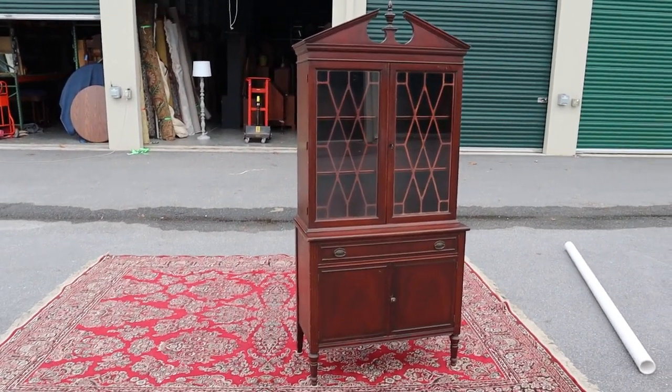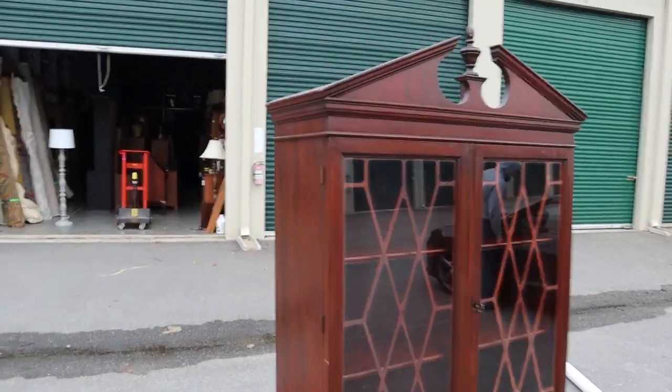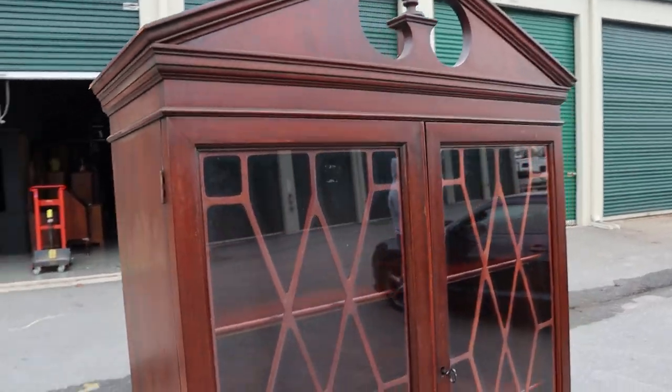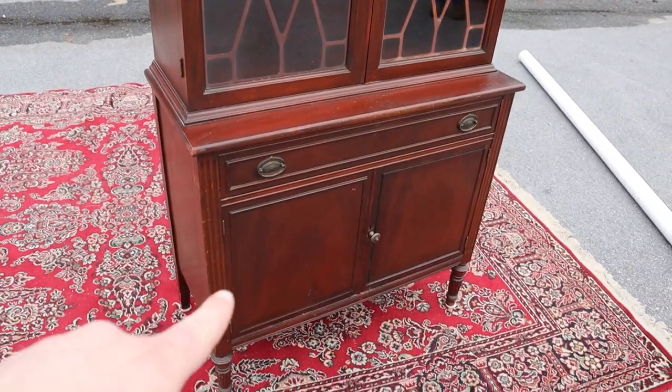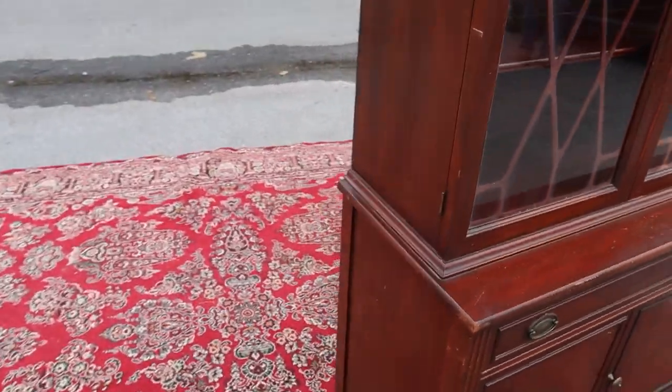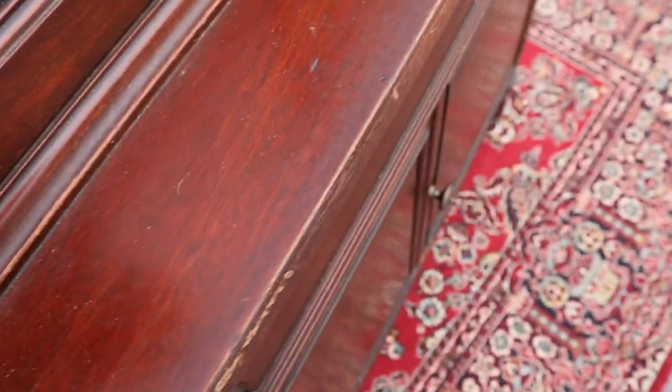Here's a cool mahogany china cabinet — this thing's got a super cool look. It's got two shelves up top, a drawer, and a shelf in the bottom cabinet which I'll show you in a minute. This thing has been loved, as you can see.